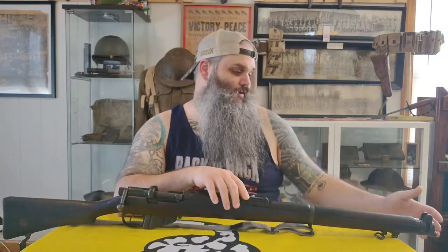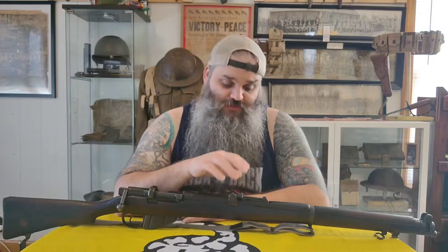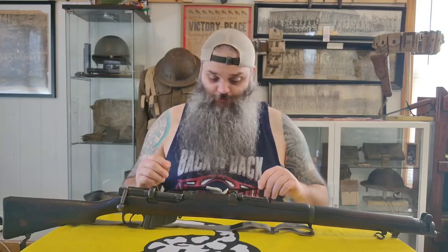The major difference from the MLE is this nose cap being cut off, with the bayonet lug on it, giving it kind of a bullpup look. The barrel is about five inches shorter than on the MLE — not quite as short as the carbine version, which is about four and a half inches shorter than this one.